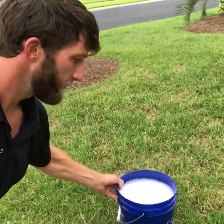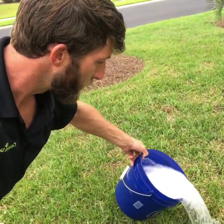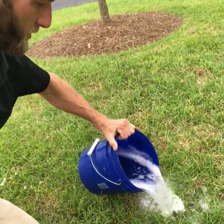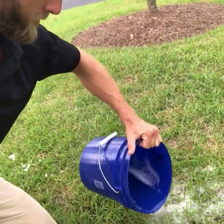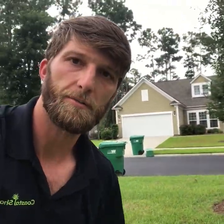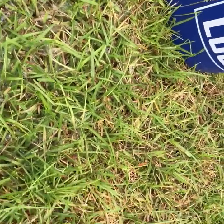So here I've got the bucket of water. We're going to slowly pour it over this area of grass and we're going to let it soak in. And within a few seconds you should start seeing the insects rise to the surface. Watch this.